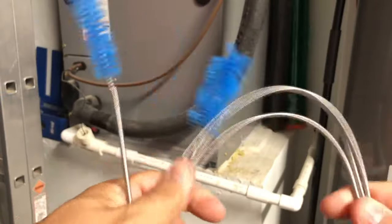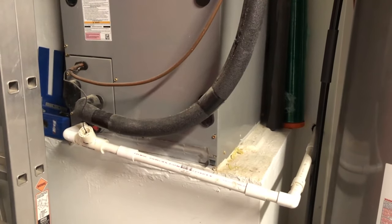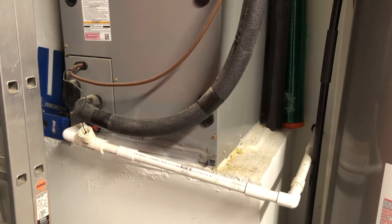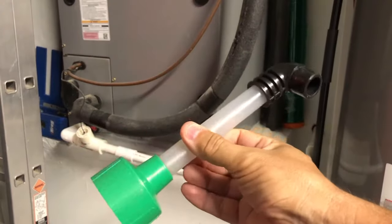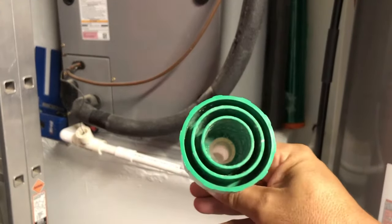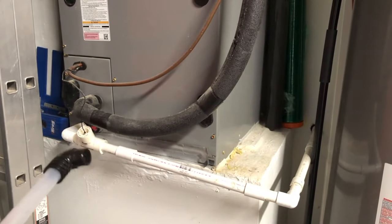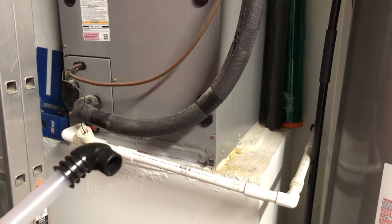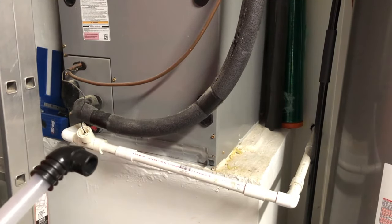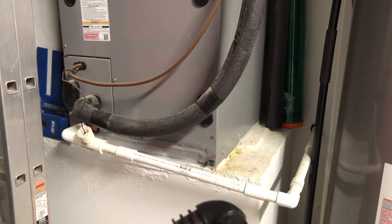Another way is to use a pipe cleaner. This one has two sizes and a flexible metal cable, so I just run it through the PVC piping to clean out the line. Another tool I use is an attachment for my shop vac. This attachment fits various size hoses and you just attach it to the PVC piping and either suck out the debris and blockage or blow it out, depending on which direction your shop vac is running.